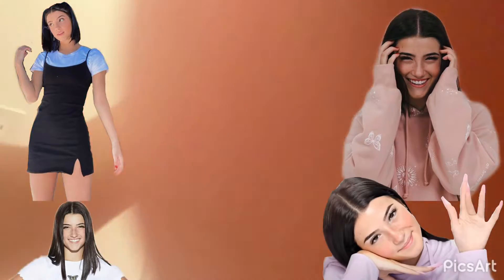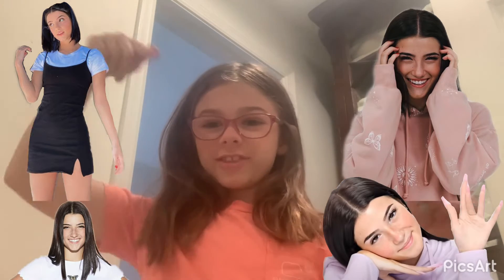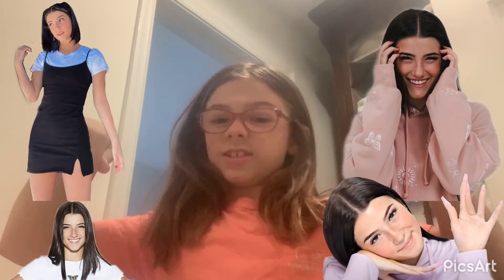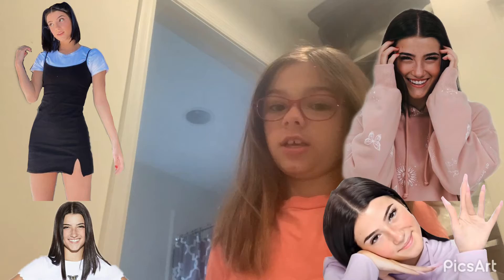Today I'm going to be showing you how to make your hair look just like Charlie D'Amelio. So this is a photo of her, this is a photo of her, and this is a photo of her. So let's get started making our hair look just like her.